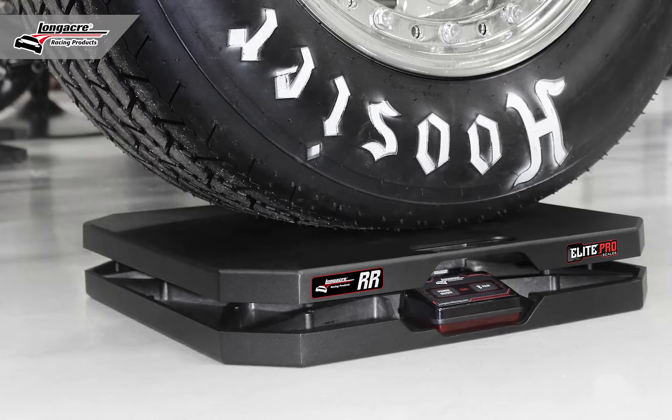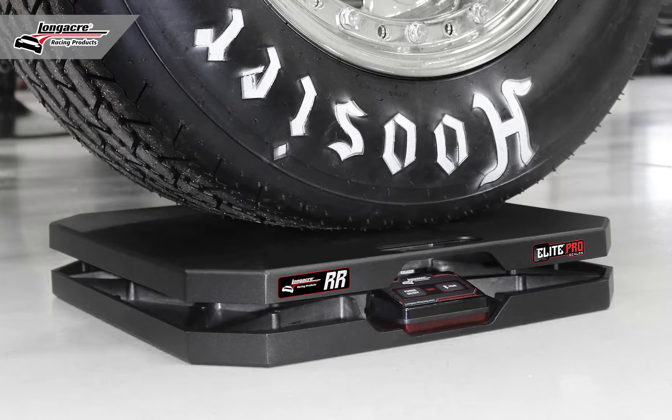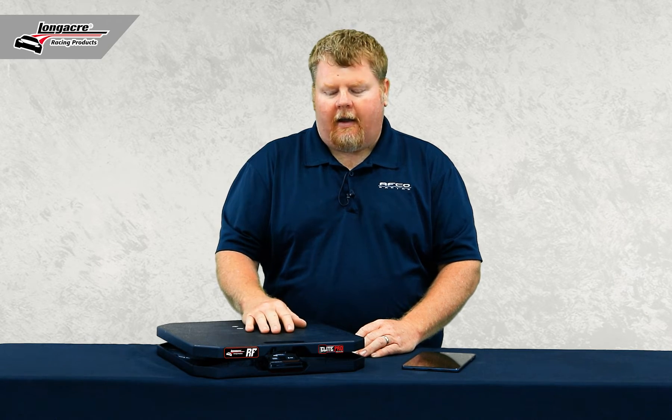Scale pads have now been coated with a durable coating just to keep scratching, corrosion, and things like that off the pad.